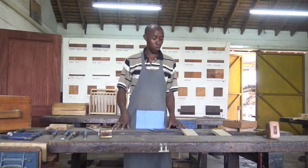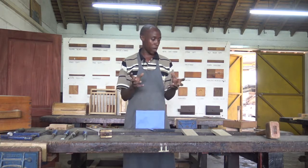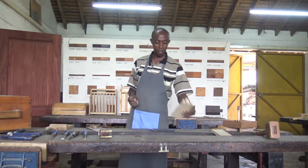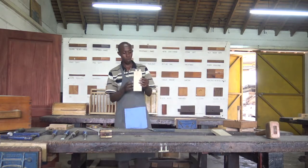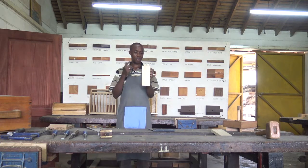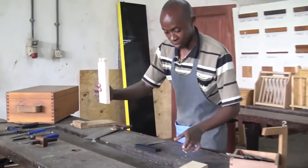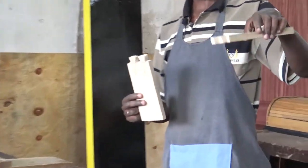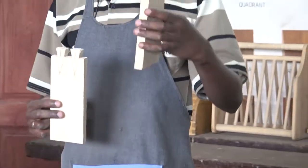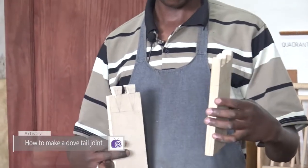The dovetail joint will resemble the shape of a tail of a dove, and in that way we form a joint that is going to be the strongest joint. Here I have a sample — an illustration of a piece that has been cut, the dovetail joint. The piece will have the dovetailed piece and will have the pins. So we have the pin and the dovetail, and they get into each other to form the dovetail joint.